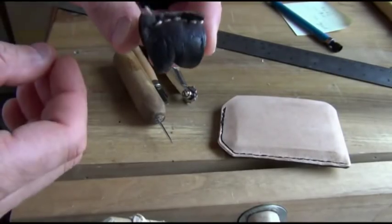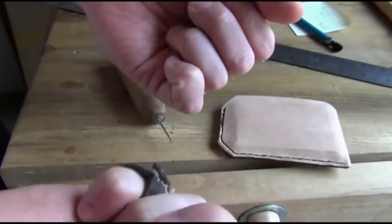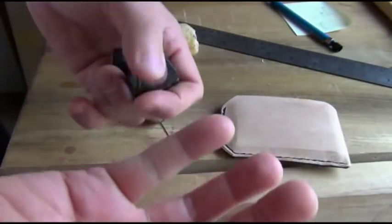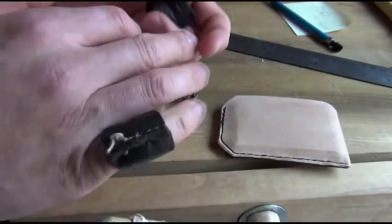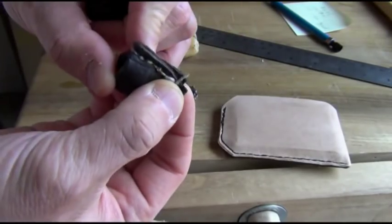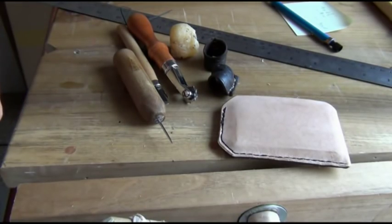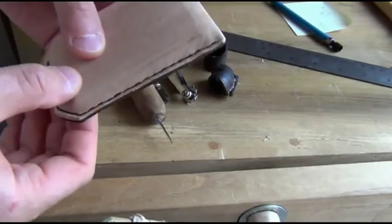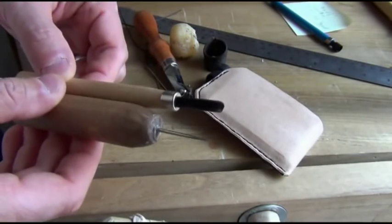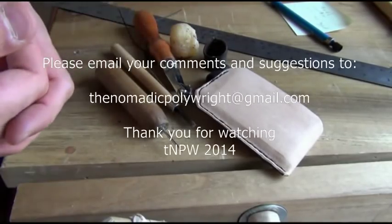Another must-have is one of these finger protectors. When we're pulling on the string really hard, it cuts into the fingers, so to protect them we sew with one of these little things. If you look at the stitching here, it's using the same type of stitch I had shown in the video. I hope you enjoy the video and decide to give leather sewing a try. These tools are very sharp, so be careful of any knives or scissors that you might use.